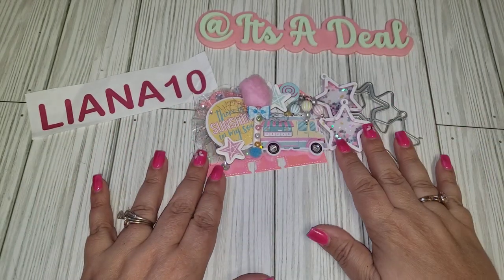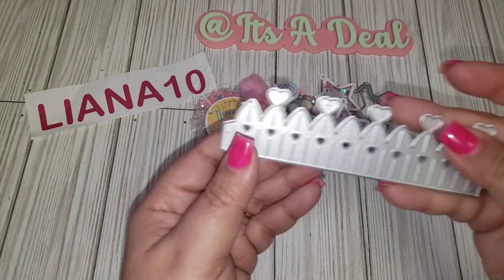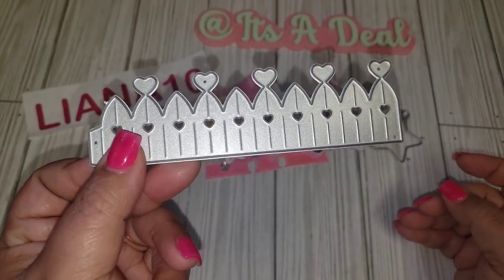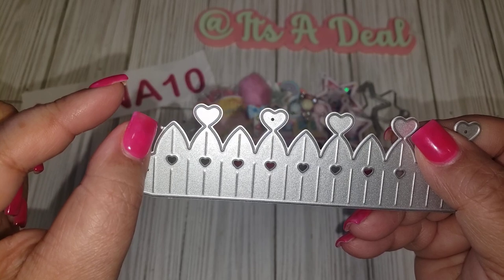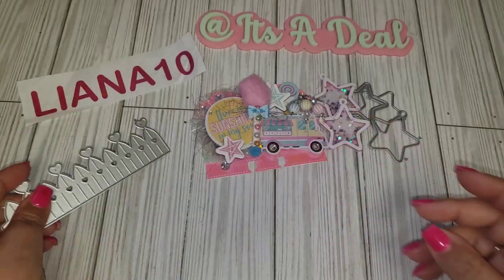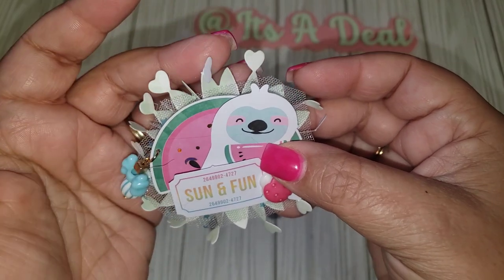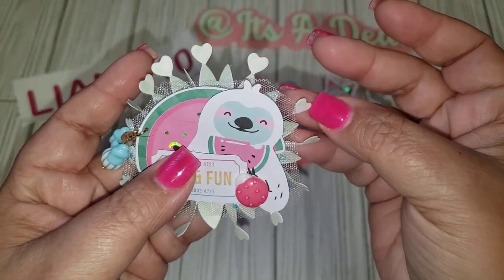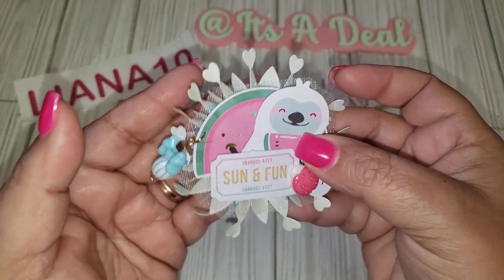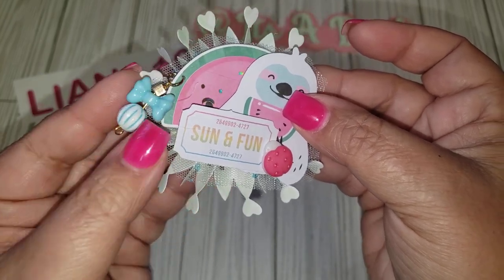I recently also hauled this die from Shein — it makes a rosette. It did have an extra heart on the corner; I removed that because I wasn't going to use it. You have to cut this out three times. I'm not a big fan of these hearts, actually. I would probably just end up cutting them off — they're just very fragile and they want to bend easily. But it's a really cute die.